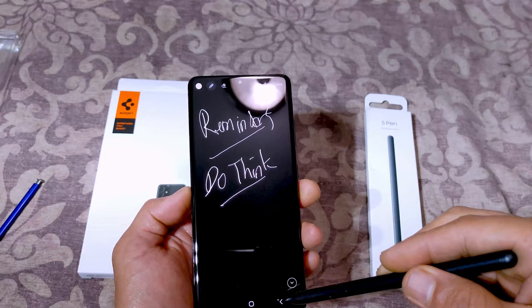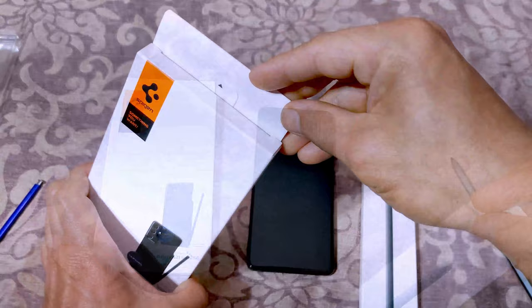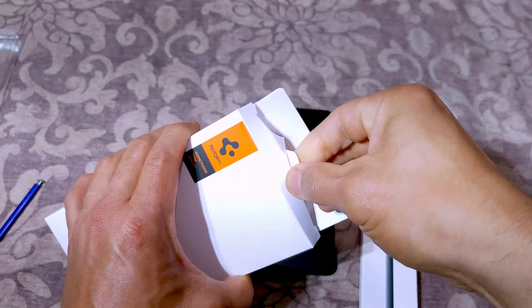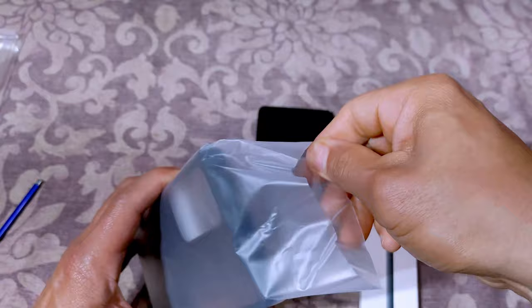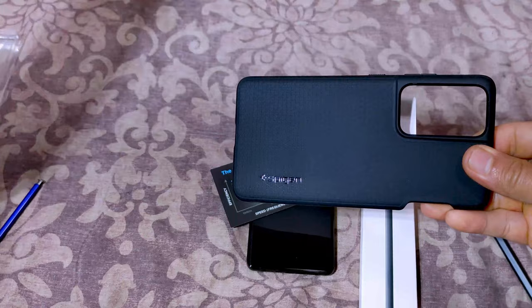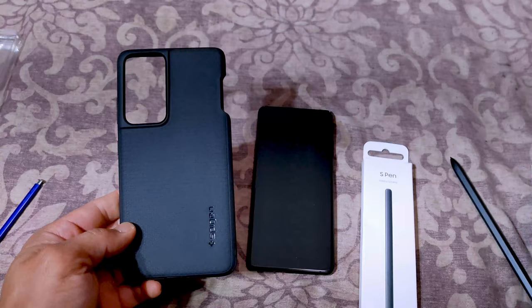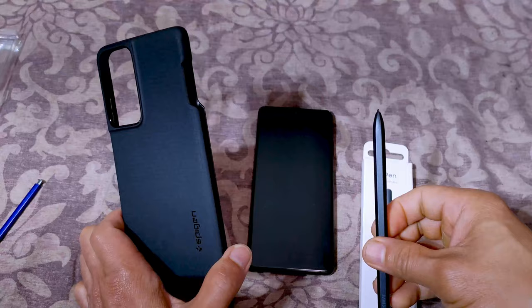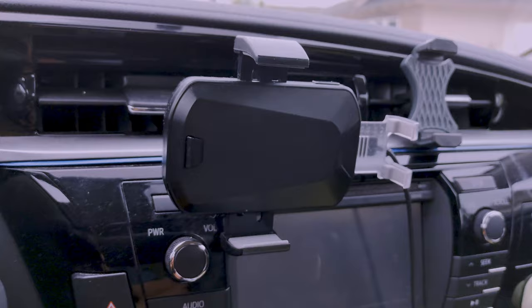This is the S Pen for the S21 Ultra, and it should fit with this Spigen case. The reason I like the Spigen Liquid Air over Samsung's own black case with the holder is because it looks better. I might end up putting a skin on it anyway. The only thing I'm concerned about is whether the added width means I can still put this into my car's wireless charger and phone holder.